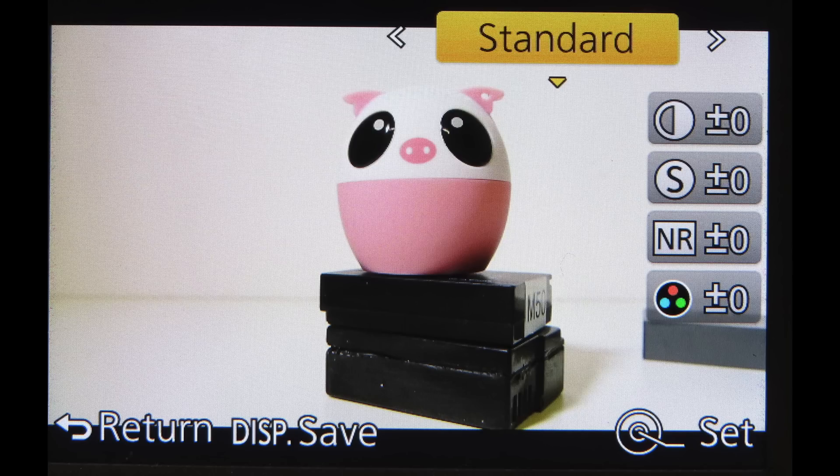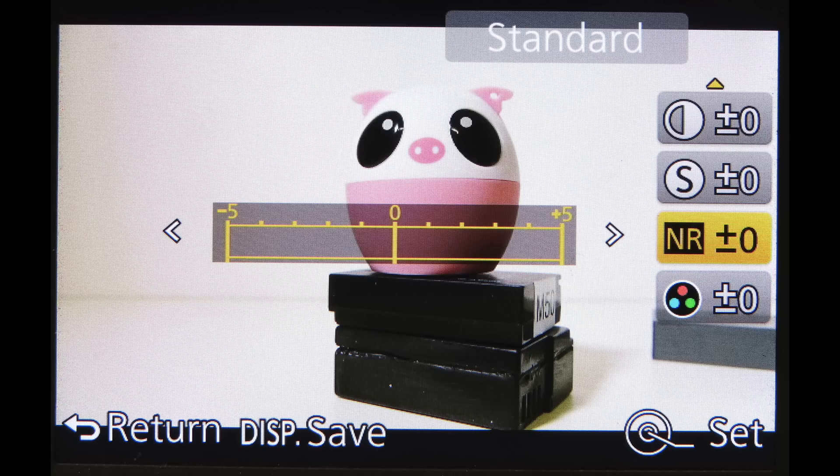In the Panasonic Lumix FZ1000 and most Panasonic cameras, there are photo styles where you can change sharpness, contrast, saturation, and noise reduction. If I'm shooting in iZoom mode or using digital zoom, I tend to turn noise reduction all the way down to minus 5. That allows the camera to resolve fine details that noise reduction would otherwise smooth out, and I'd also put sharpening to plus 3. With that reduced blurring from turning off noise reduction, the out-of-camera JPEG allows me to apply further sharpening or noise reduction in post if I want.